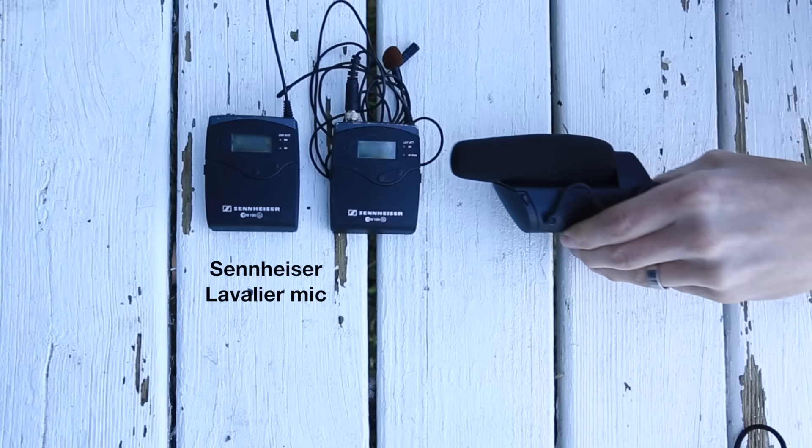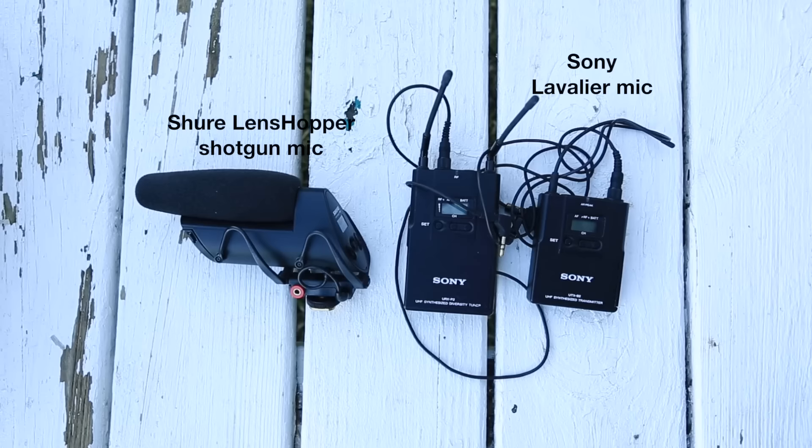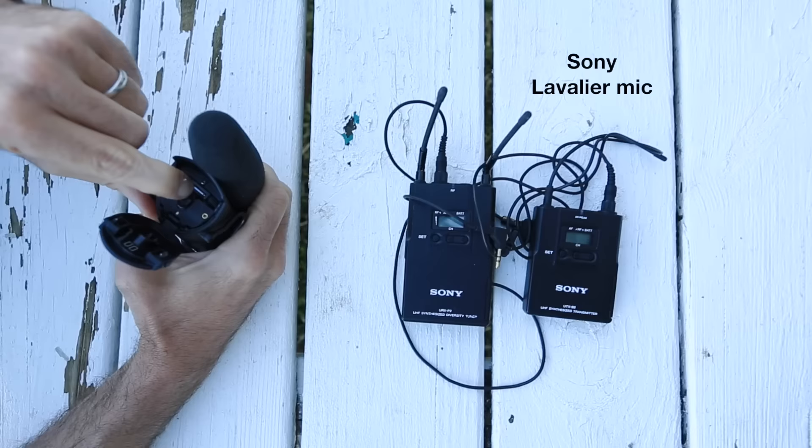For audio I have a wireless Sennheiser kit and I also have a Shure shotgun mic. My audio gear is similar — I have a wireless lavalier microphone set; I like the Sony's. I also have the Shure microphone. I really like this one in part because right here in the front you can put a little SD card and use it as a remote audio device, which is really cool.